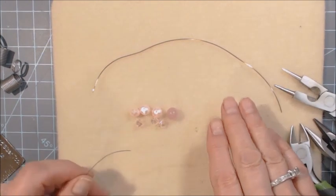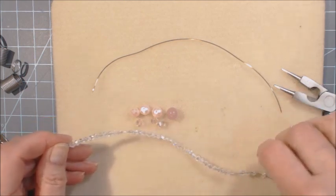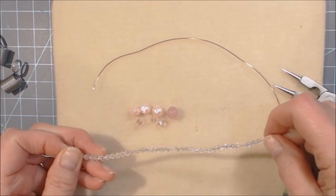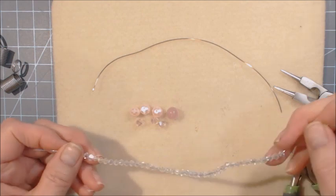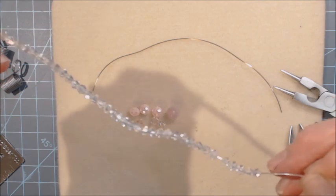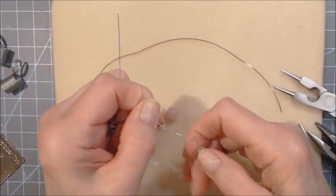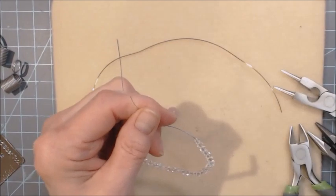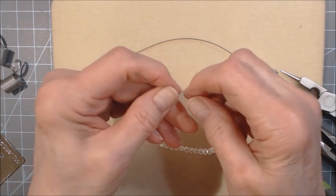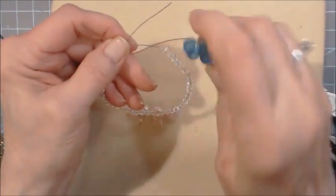The first thing you're going to do is string 40 crystal beads — these are three millimeter beads. That's why I'm using silver wire, because you really can't tell. If I put gold in there, you would have seen the gold through the crystal. There are 40 of these. I showed you how to do this in a recent video on making some floral sprays — see how they're circled.